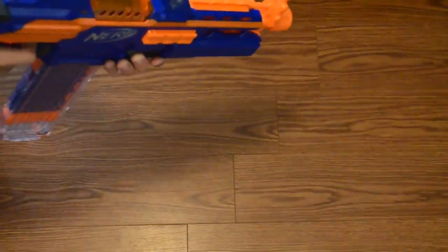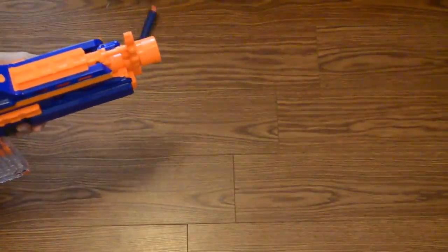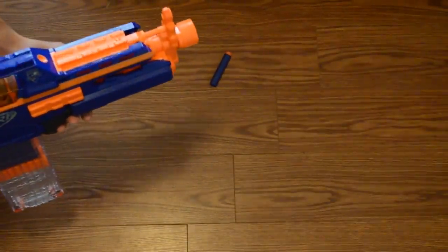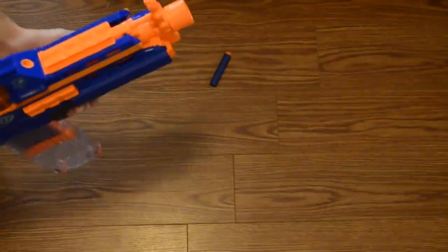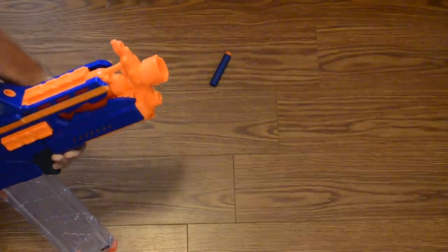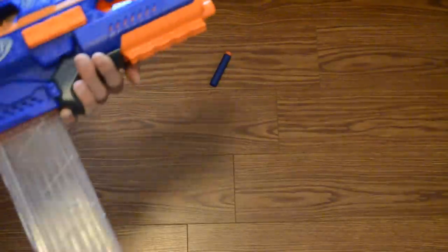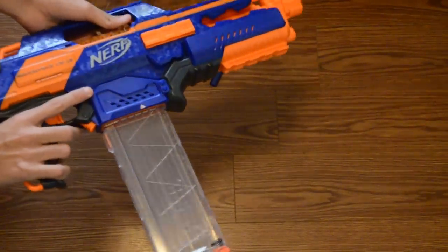We'll go ahead and fire it here. Wow. It feels like it's got pretty good range — it's hitting that cardboard box about six feet away pretty hard. I'll go ahead and fire it up a little bit so I can get a better shot. Wow. I have to say I'm definitely impressed. The rate of fire is amazing on this thing — I'm really impressed with that.